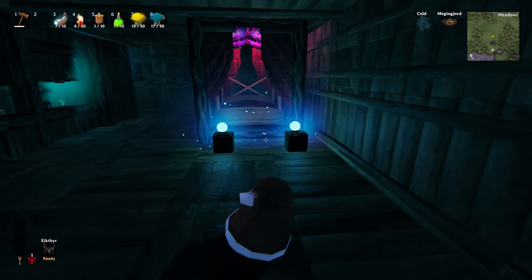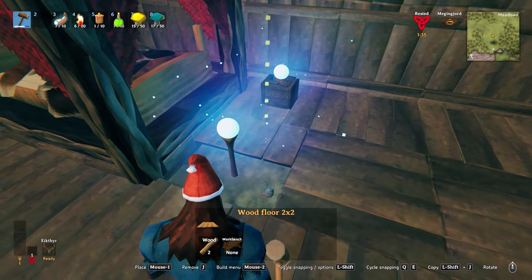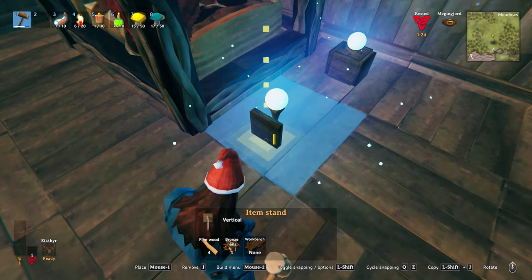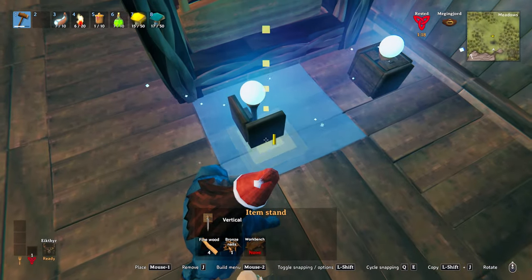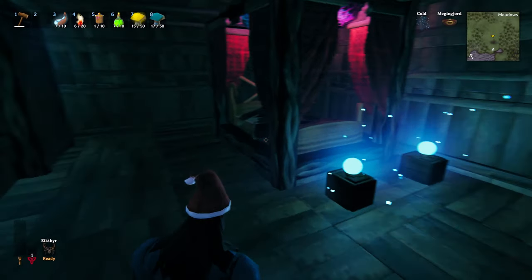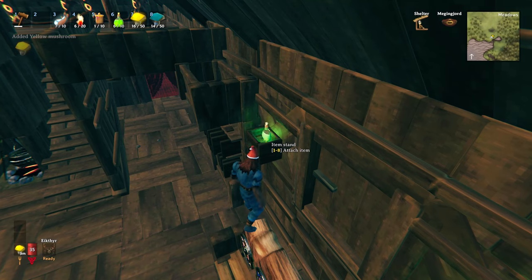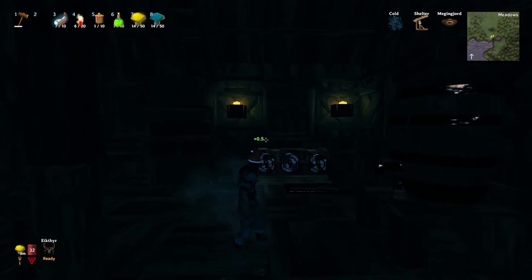Speaking of things that glow, this is a simple but effective look. Whack a hole in your floor first, pop down the wisp light at the desired height, and replace the flooring. Use the upright item stands to create a box, and fill in the middle with the horizontal item stands just to give things a nicer finish. You can also use this technique for wall lighting — attach circling trophies, resistance potions, or a couple of glowing mushrooms.